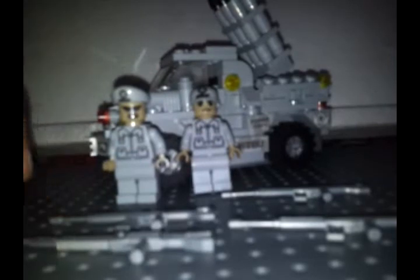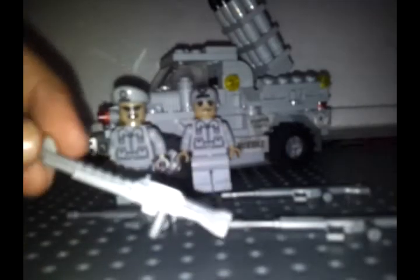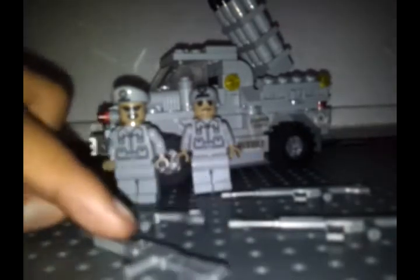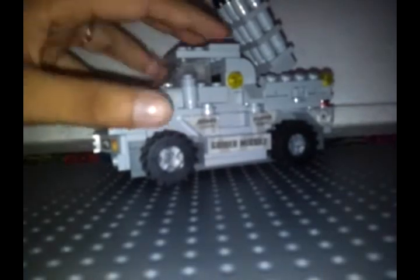For the minifig accessories we have three of these guns, and I think this one is supposed to be the machine gun. These three should be the automatic rifles. Let's set them aside. Here is the rock.